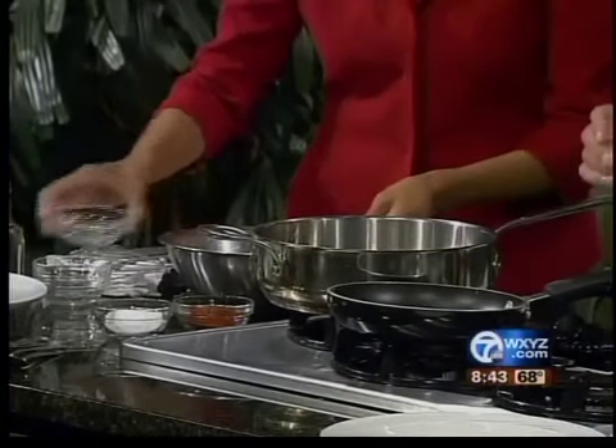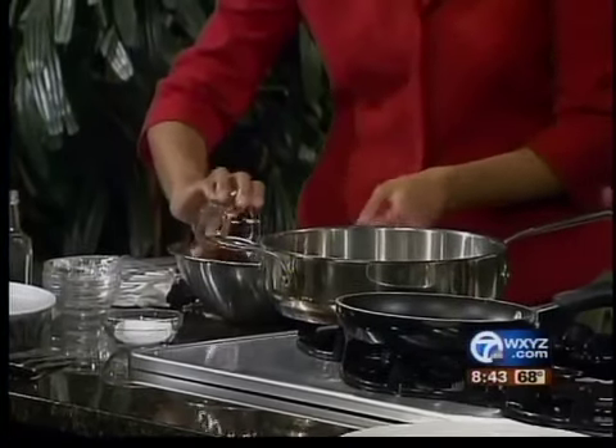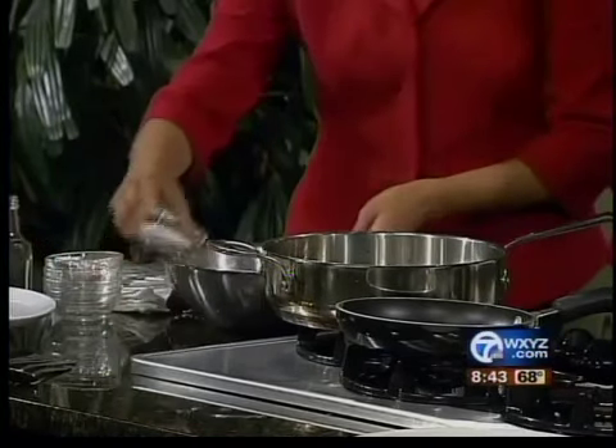And what else do we have here? We have chopped garlic, black pepper, dry oregano, kosher salt, and chili powder.